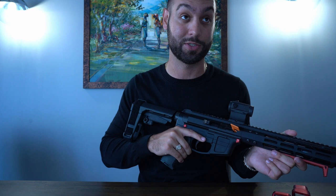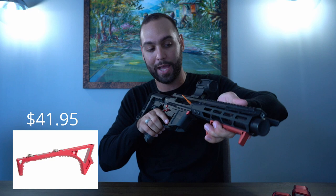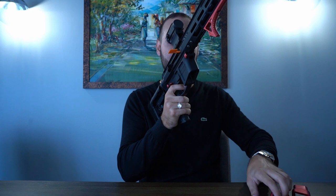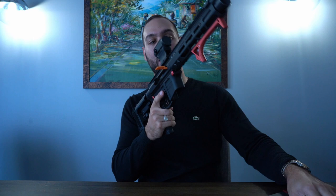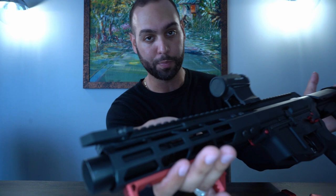Moving forward, we have this Strike Industries foregrip. I like it because I can wrap my hand around it and get a good grip on the gun to transition quickly to targets. I can also disengage my hand easily for reloads. It's not very bulky and it gives you a good grip to push against your shoulder for solid accuracy.